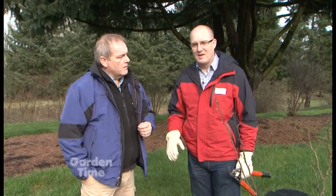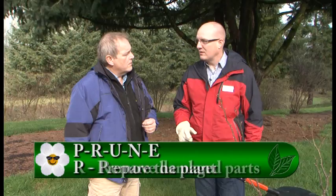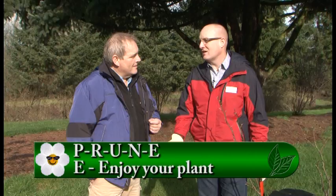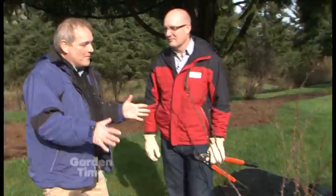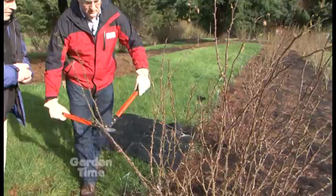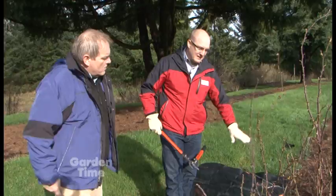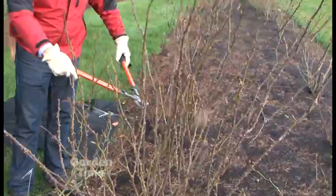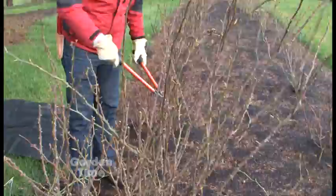The first step, P, is prepare the plant. R is remove all deadwood, crossing canes, and disease. U is understand your plant — what type of rose is it and what are you planning on it doing? N is nothing left behind — clean up everything, it'll eliminate disease. E is enjoy your plant all summer. So let's jump in and start with P — prepare your plant. We'll go through and cut off all the canes at about 30 inches. That allows us to see what's going on with the rose and to safely work without getting things in our eyes. It just gives you an easy spot to start and a safer place to work.